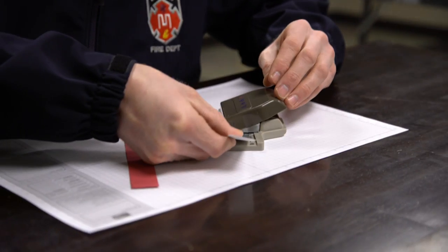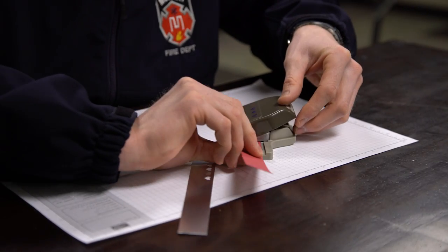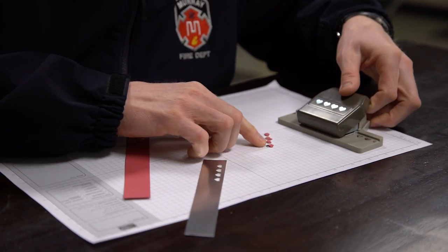Punch out the hearts from the silver foil and the Rose Red card stock. There you have it. We used the fine tip blue pen to glue on the hearts.